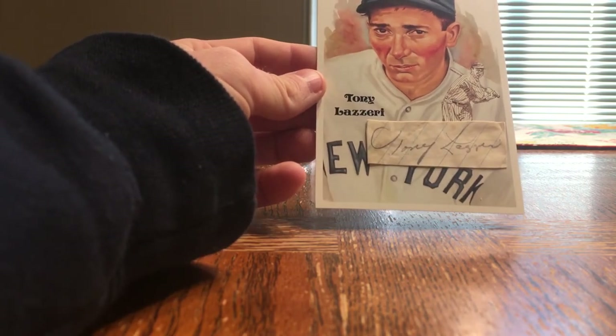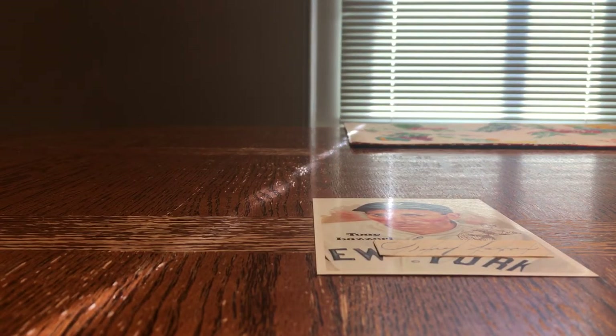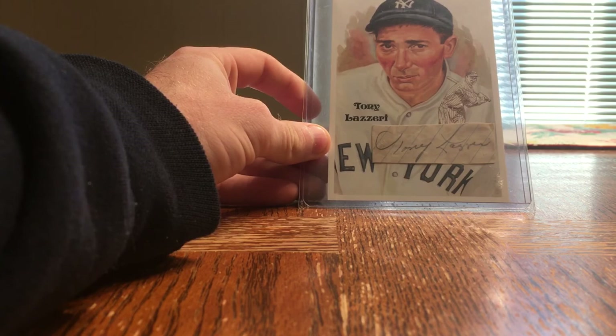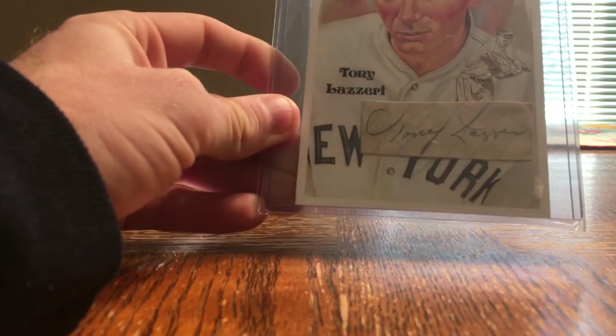I'm gonna submit it off to SGC and hopefully get it authenticated by their encapsulation service. And then I will have officially, hopefully, added a Tony Lazzeri autograph to my collection. We've got it in the top loader and I'm gonna put it in this sealed team bag. Now it'll be off to SGC. Hopefully the next time you guys see this, it will be authentically slabbed by SGC with a real Tony Lazzeri autograph. We'll see you next time.